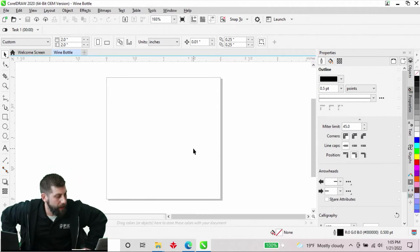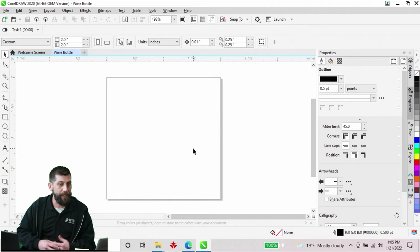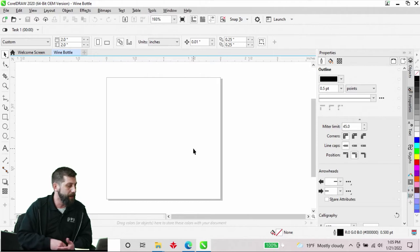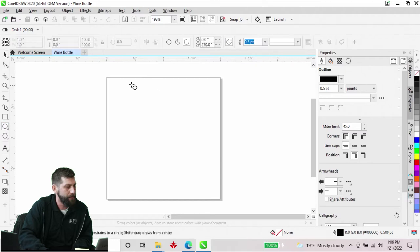What I thought would be kind of fun is we're going to create a file from scratch. I'll show you some different techniques — maybe some curved lettering, a nice round image — and make this into like an anniversary bottle. The first thing I'm going to do in CorelDraw is come over to the left-hand side and grab my ellipse tool.